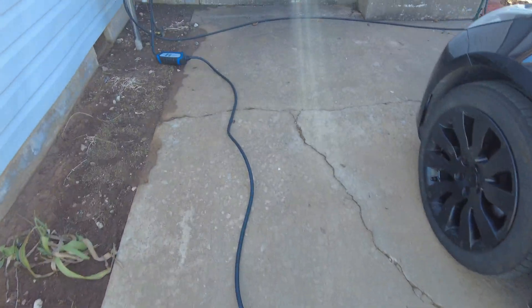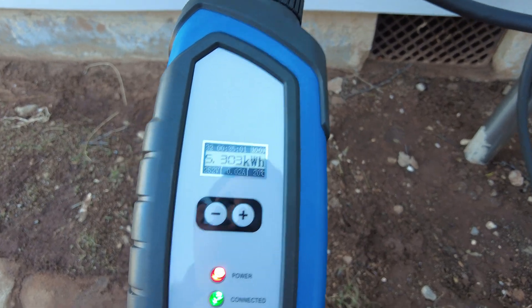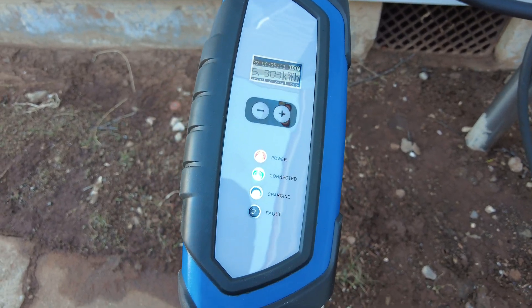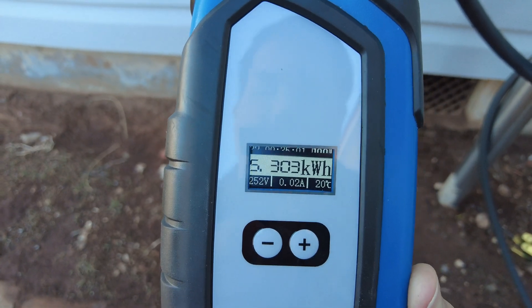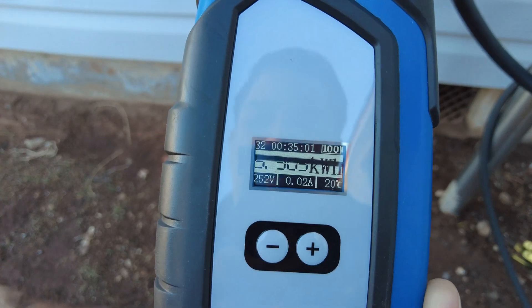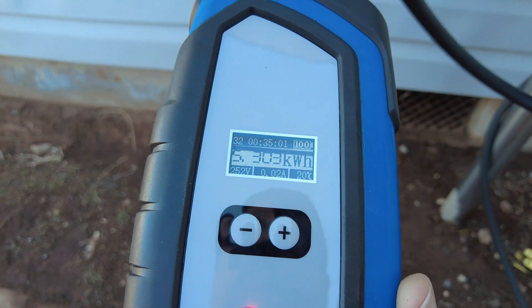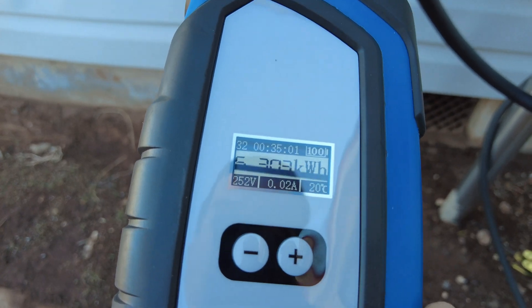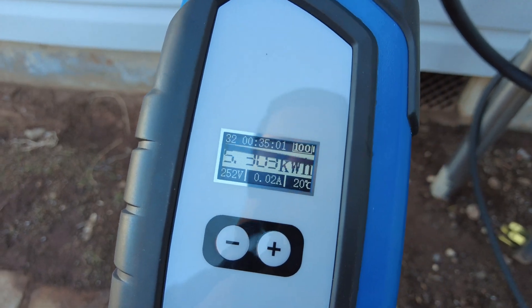It looks like the car has finished charging. I walked over and the green light is not flashing. Looking at the front of the unit, I have three solid lights. On the screen you can see we've delivered 5.303 kilowatt hours and it took 35 minutes. Just a side note — the screen doesn't flash like that in real life, that's just the effect of the frame rate on my camera.